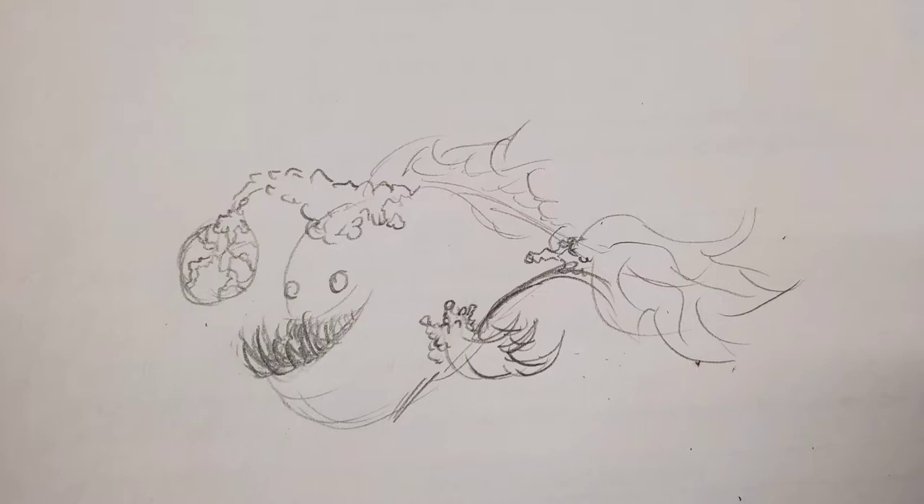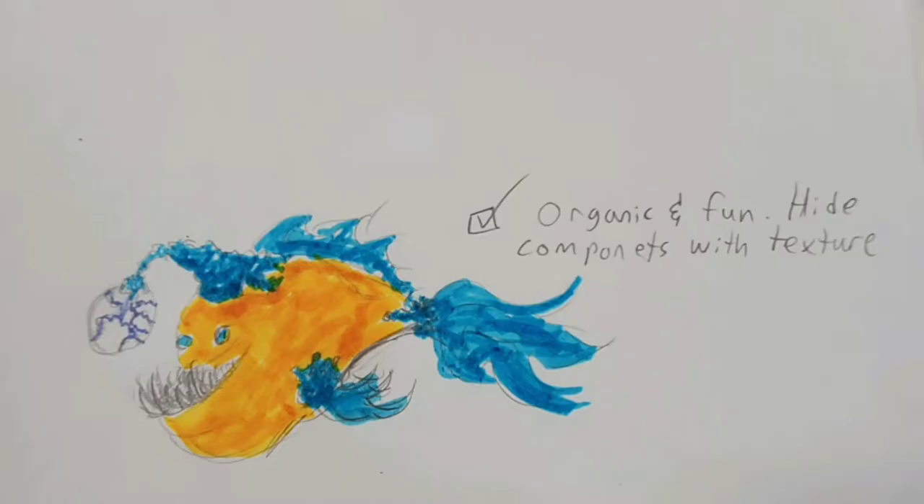Now it's time to work on a color scheme. I eventually decided to go with a very exaggerated natural look. I took some of the color scheme the fish already had in real life and just kind of pushed it to the extreme.